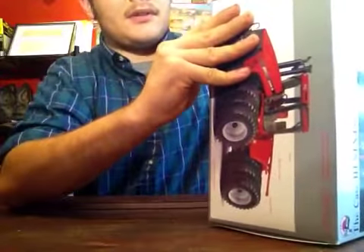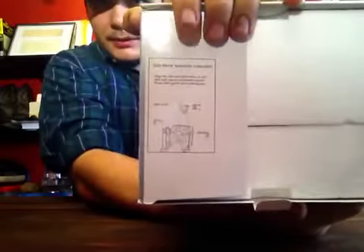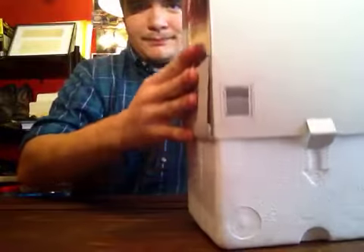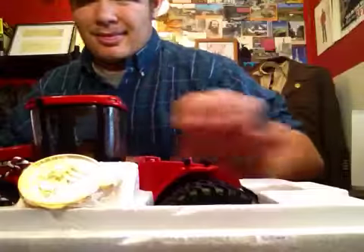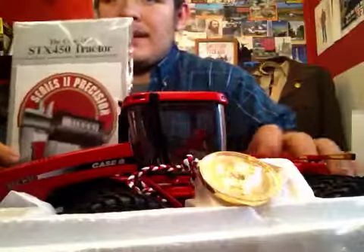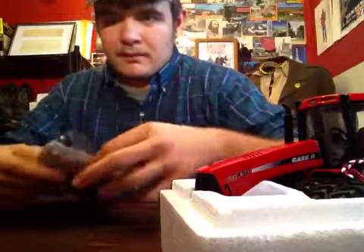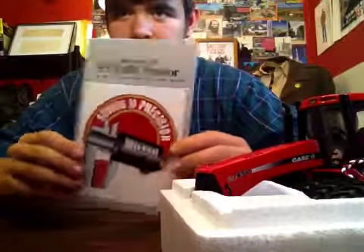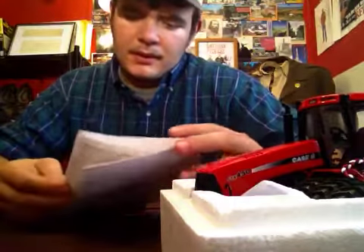I don't want to hurt the box. On the box it does give you instructions on how to put the mirrors on. As all precision, it comes with a book. Let's look at the book first — Case IH STX450 tractor, Series 2 Precision.